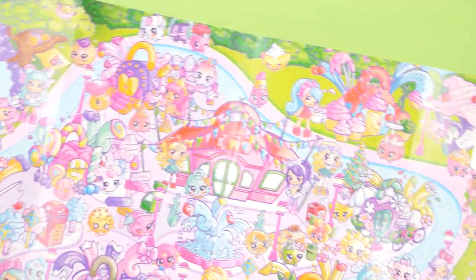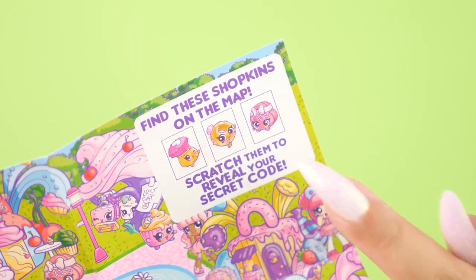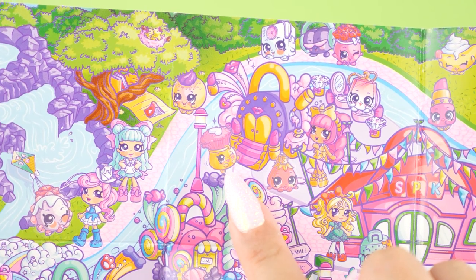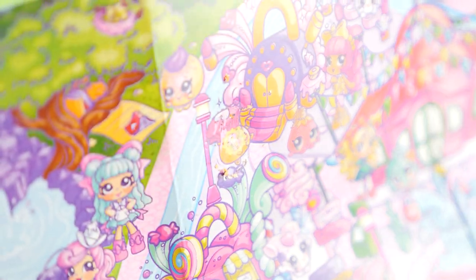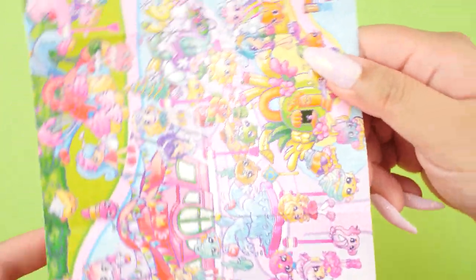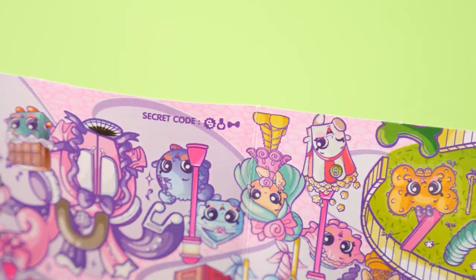For the ones that have the map, it is a similar concept but there's a lot more going on. These are the little guys we have to find, and it says we have to scratch them to reveal the code. So first we gotta find this makeup brush looking guy — there it is, so I'm just gonna scratch her off. That was actually pretty hard to scratch off. It looks like the Shopkins logo. The answer is right on the map — if you turn it upside down, you'll see the combination.